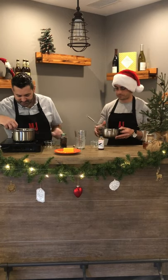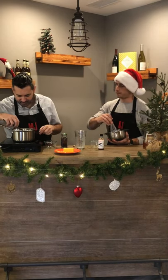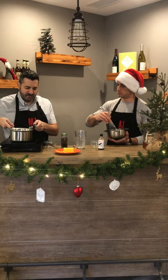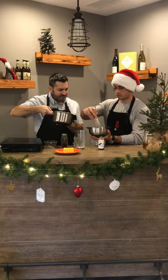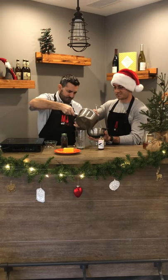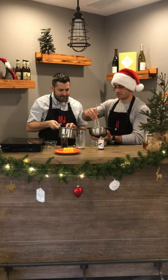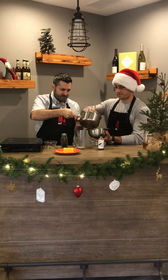Now we start tempering the eggs. First, let's take out the cinnamon sticks and get anything settled to the bottom mixed back in, then remove the cloves to keep it clean. We'll strain it anyway. Let's put a little bit of the warm milk into the egg mixture and keep mixing. Pour some more in — there you go, keep mixing. Beautiful — you can see the nice color developing.